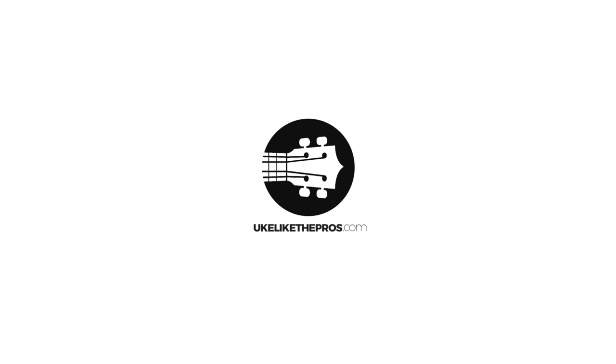Thanks for watching. We'll see you next time. Bye.